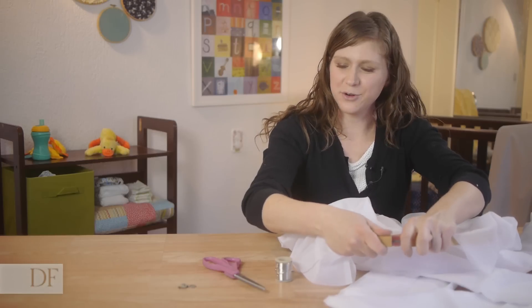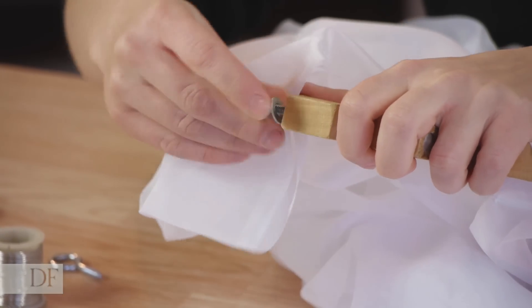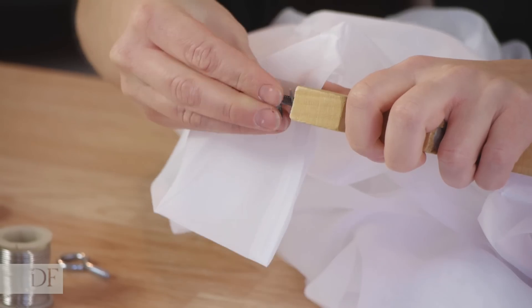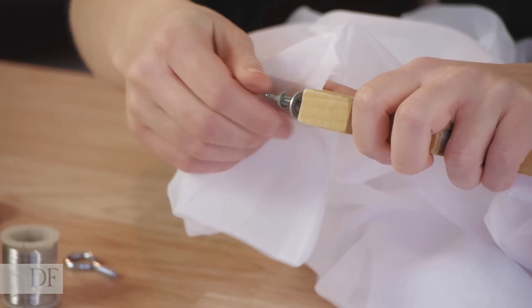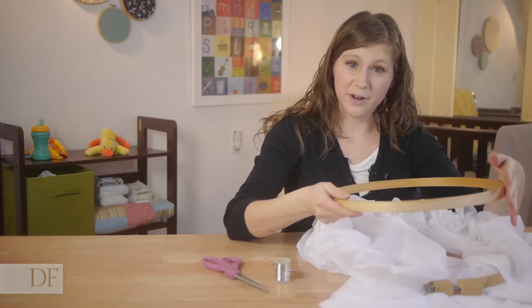Now we're going to reattach our hoop. Just slide the wing nut back on and tighten it down. Don't go too far though because we're going to be using the bottom piece of the hoop.